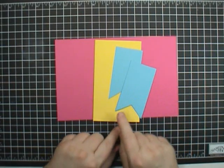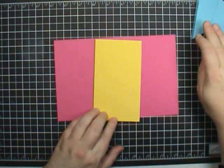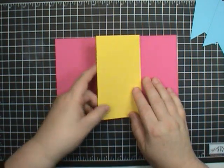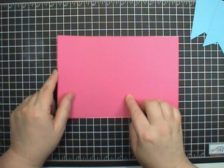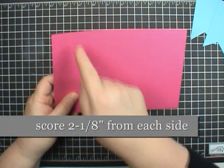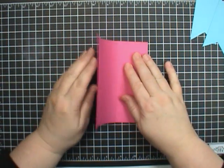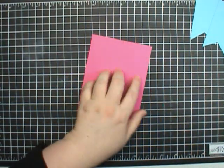Here are the basic pieces you need for this card. Two Banner Framelit pieces — I'll talk about those in a minute. This piece of Daffodil Delight measures 3¼ by 5½, and the base is 8½ by 5½. This is Melon Mambo, and I have already pre-scored it 2⅛ from either end. We're going to go ahead and fold this — it's a gate fold. It folds into the center and that is ready to go.